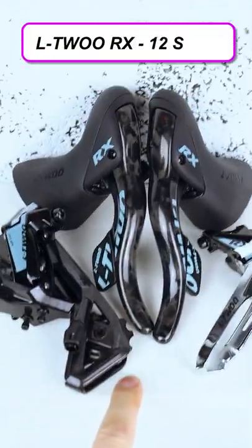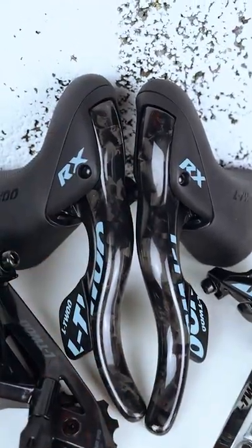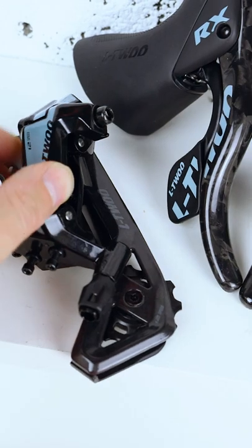I bought this the other day — the L2 12-speed groupset — and it's got some nice lightweight carbon parts. The brake levers are made of carbon fibre, and also part of the rear derailleur cage is made of carbon too, to save some weight.